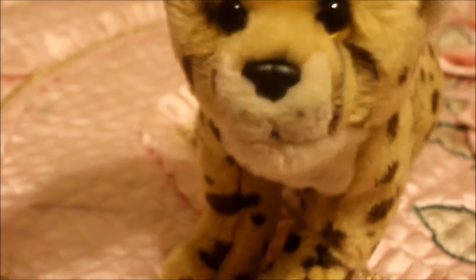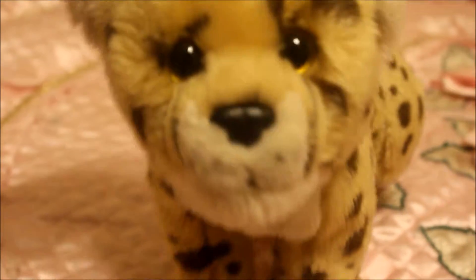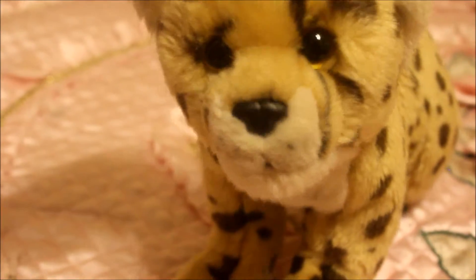Remember to subscribe, like, and comment some name requests for this cutie. I can't wait to take some pictures of her, probably in the morning because it's already pretty dark outside and the lighting isn't great. Well, that's about it — see you soon, bye bye!